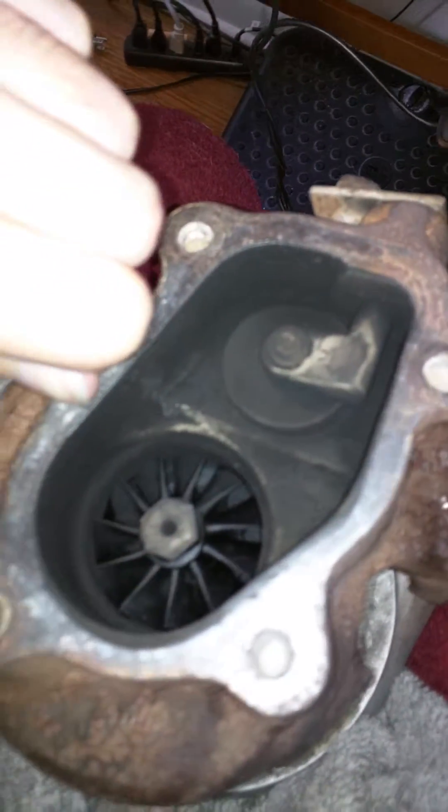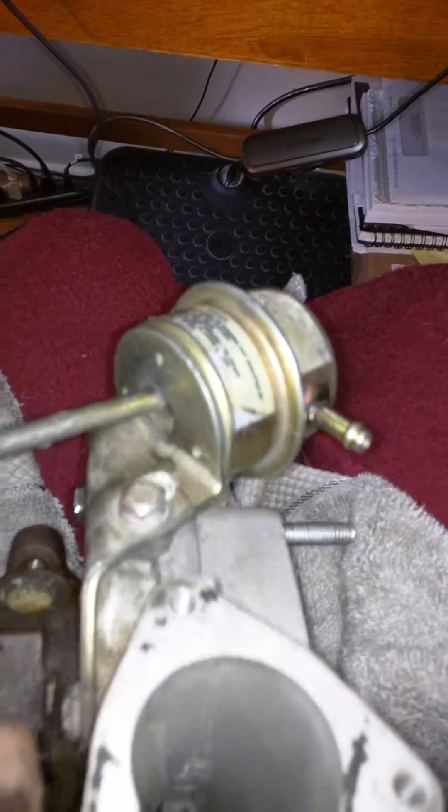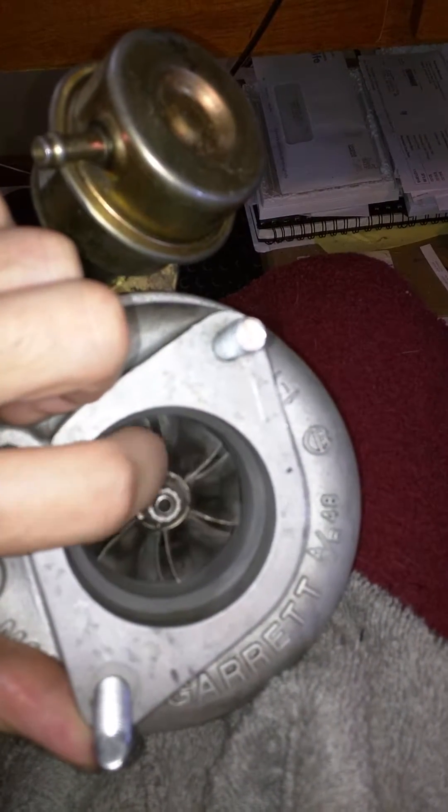Either way, I'm currently in the process of ordering a rebuild kit for this. But I mainly just want to know what it is with the play — is it okay to have some play? Is it bad to have some play? The internet has not been able to answer this for me yet.